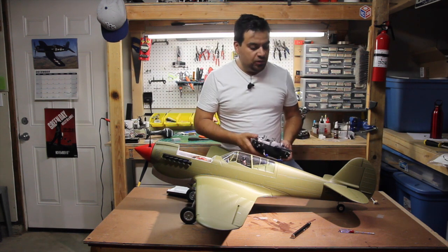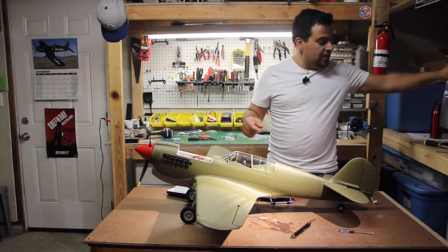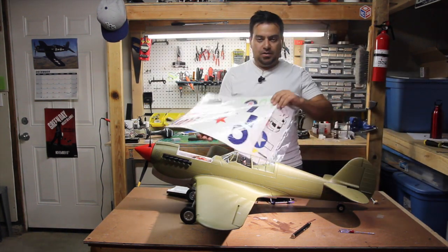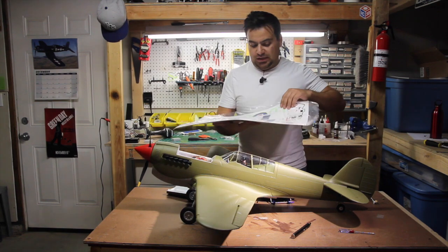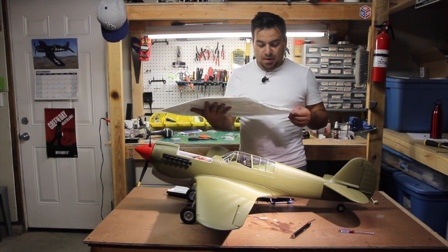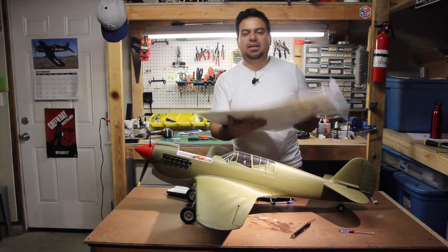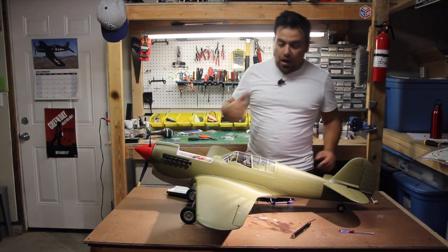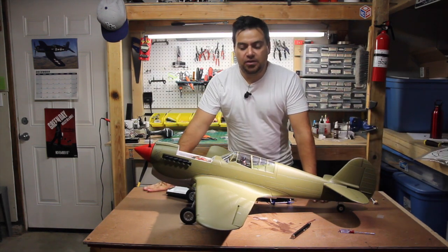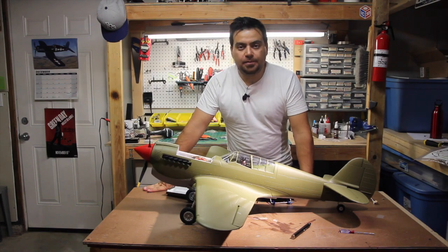As you can see, it went together really well. The last thing that is pending is picking out one of the decal schemes — probably going to go with the American one because, in my opinion, it's the coolest with the skull. The other ones are kind of plain, like the Russian. So I'm going to go with that. Thank you for watching and please don't forget to subscribe. If you liked this video, thumbs up. Let me know what you think in the comments. Bye.